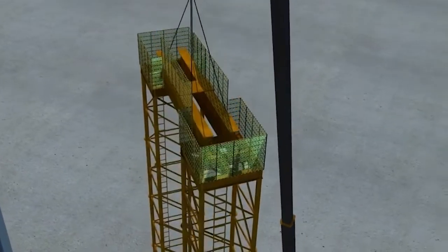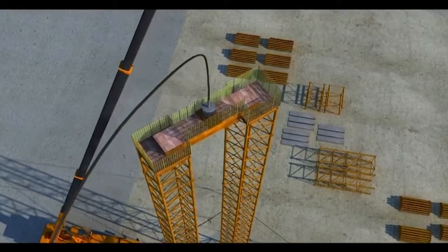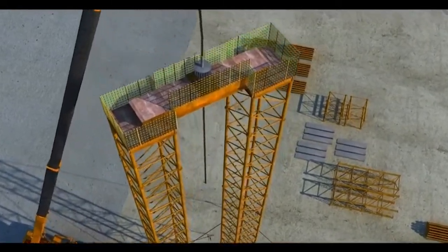Steel floor plates and safety fencing will be provided at the top of the towers. Lifting cables will pass through the jack and the hole on the floor, and then be connected to the spaceframe.